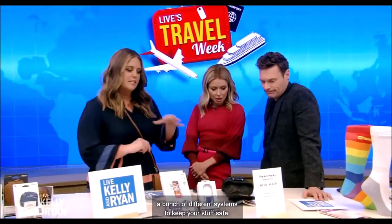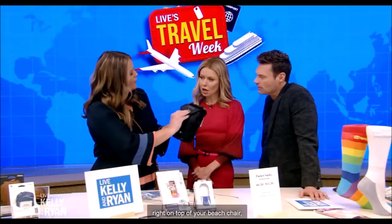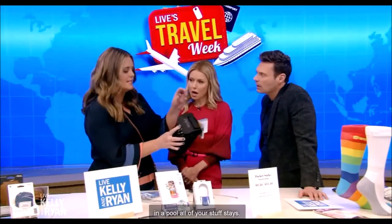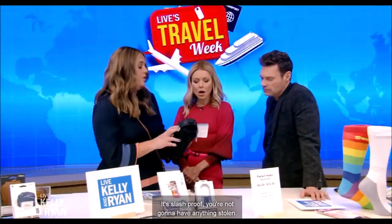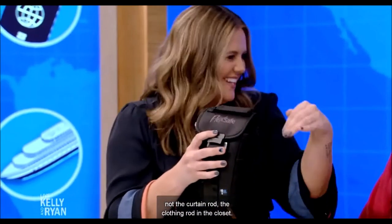They have a bunch of different systems to keep your stuff safe. This is a travel safe — you can click it right on top of your beach chair. So if you're at the beach or you're at a pool, all of your stuff stays slash-proof. You're not going to have anything stolen. Also in the hotel room, it could go across the clothing rod in the closet.